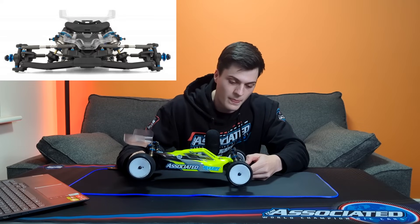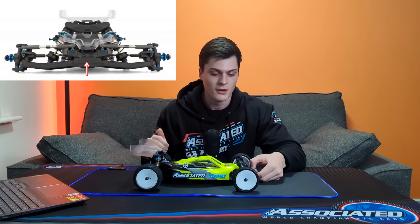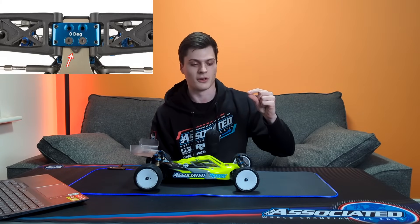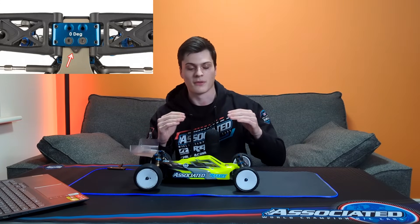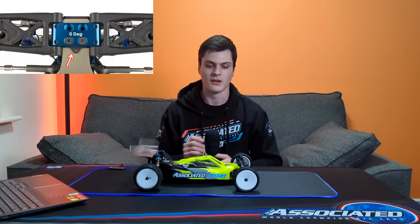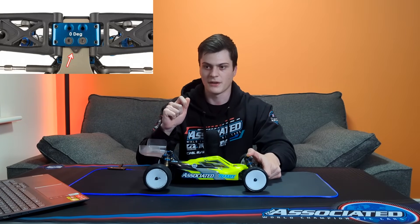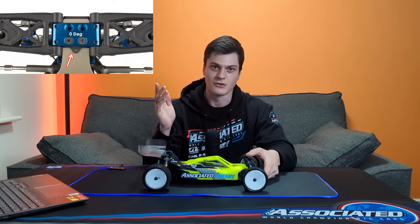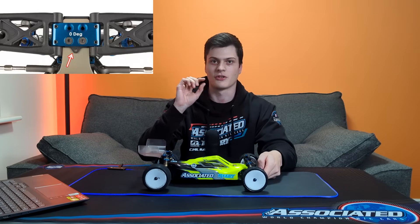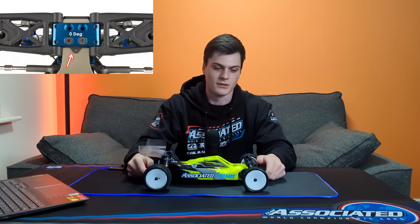The bulkhead at the front is actually a millimetre higher than previously. We have plastic shims which we can slide between the bulkhead and the chassis to adjust the height, but with zero shims the bulkhead is a millimetre higher. That's something we kind of needed for carpet — it gives a faster reaction and makes the car more pointy around the middle for carpet racing. You can add the shims back in to calm it down again.